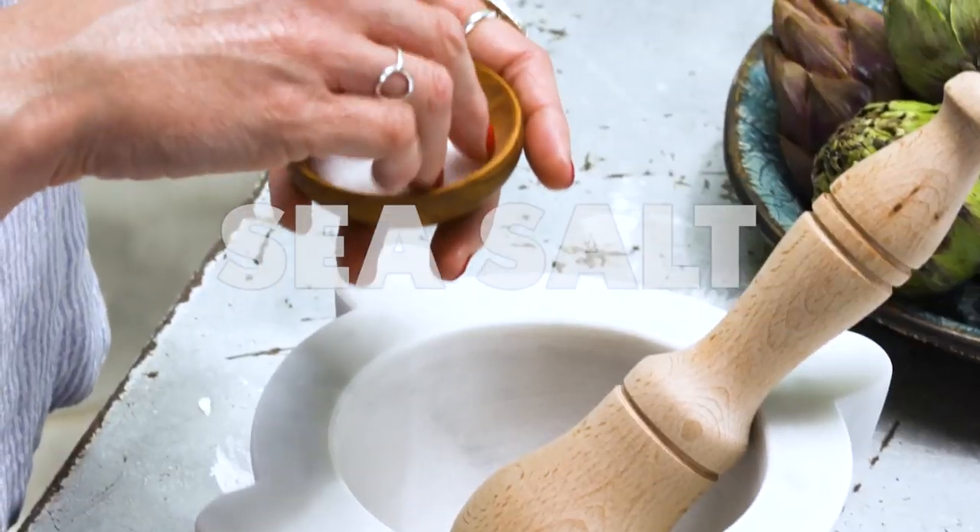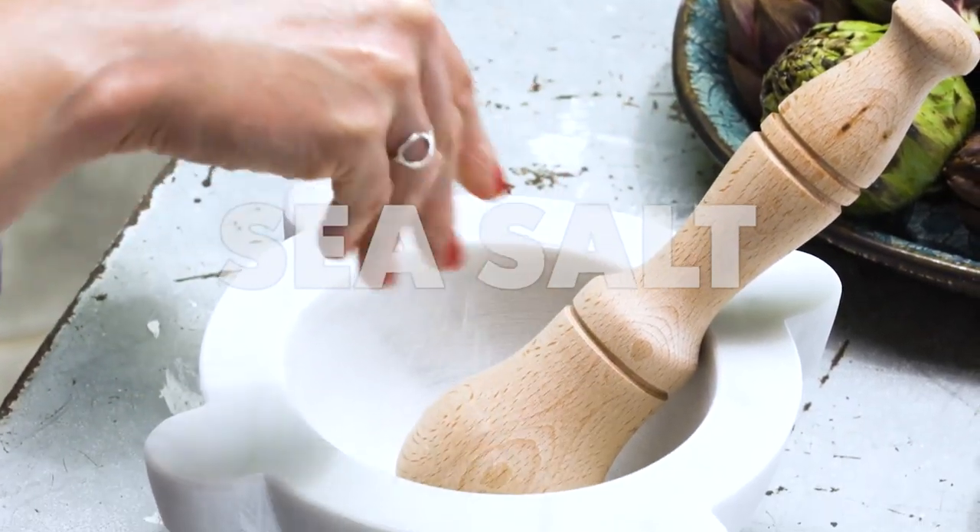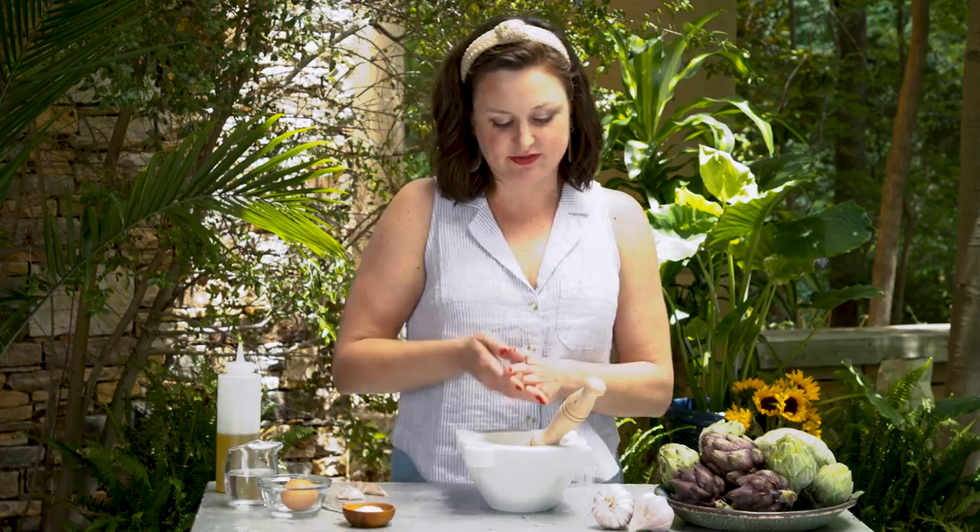To make the work easier with the pestle, I'm going to add some medium grind sea salt. There's quite a bit of texture to the salt and it allows the friction with the garlic and the pestle to do its thing.